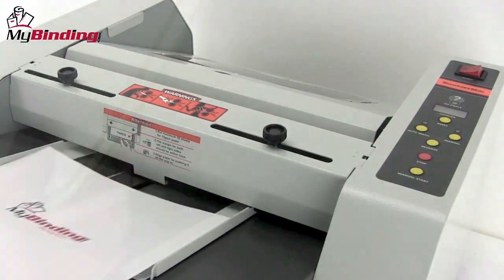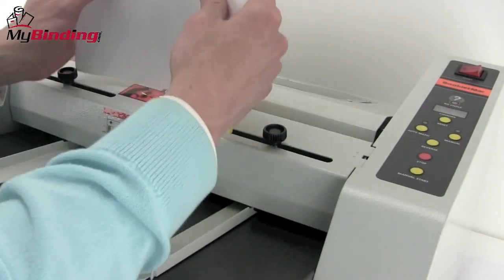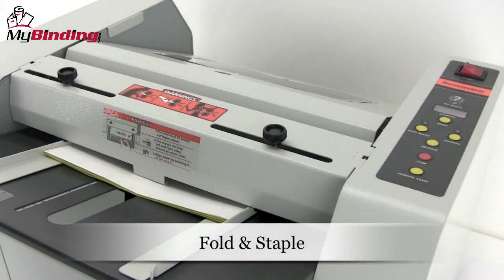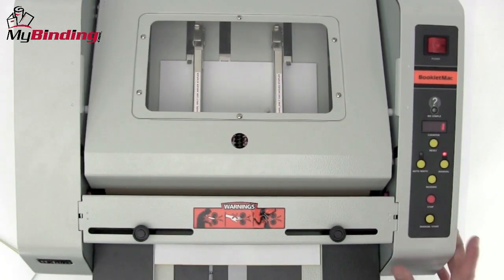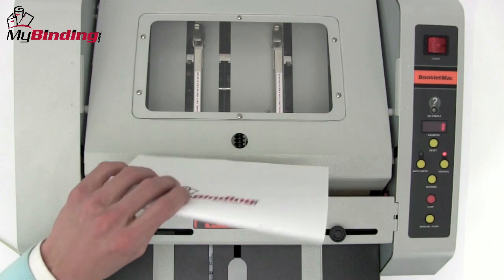With your settings all in place and locked down, it's time to fold and staple. With your packets ready to go, jog them into place so they're nice and square. Selecting the manual setting allows you to decide when the machine starts. Your packet will just slide right into place, hit the manual start button, and the machine does its work, folding and stapling perfectly.